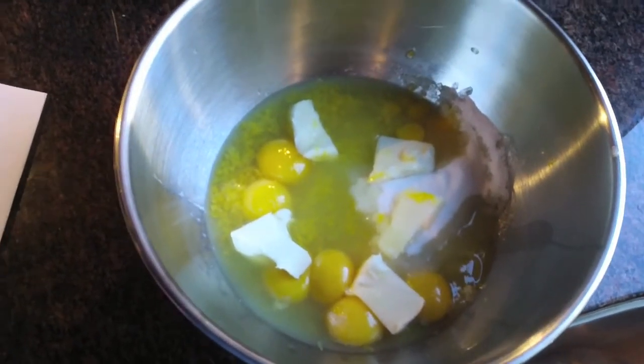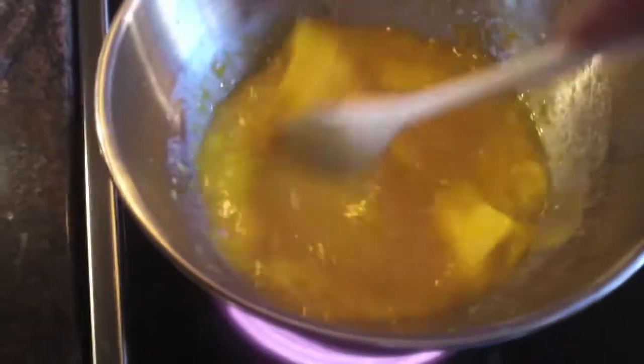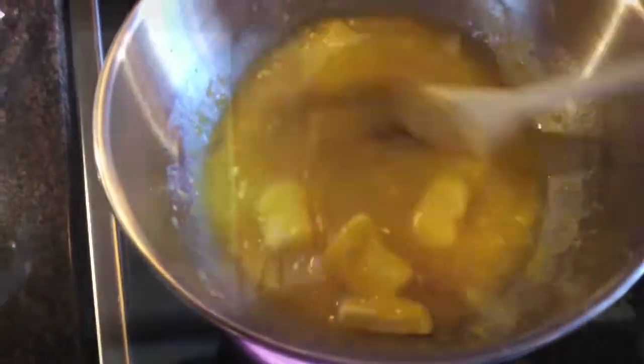Make sure you get just the zest and not the pith, otherwise it gets really bitter. Now I'm going to take the bowl and place it over the top of some boiling water, making sure that the water doesn't actually touch the bowl. You just want to keep it stirring constantly — not briskly, but just keep it moving so that the egg yolks don't cook and curdle. The good thing about using it inside a cake is if it curdles a little bit we won't have to strain it, because it's just the filling for the cake.